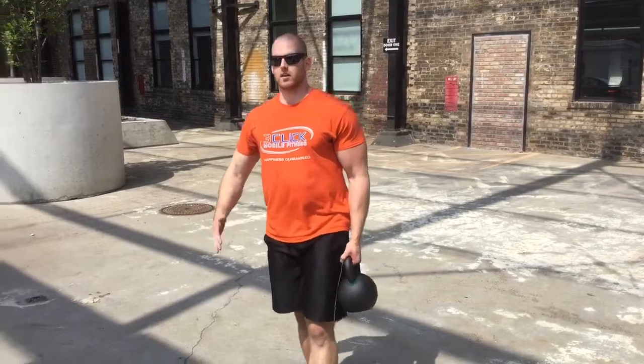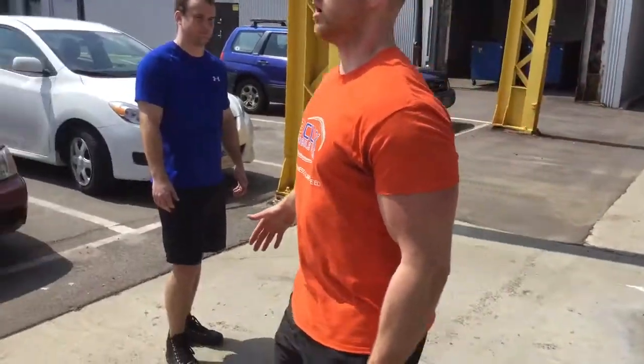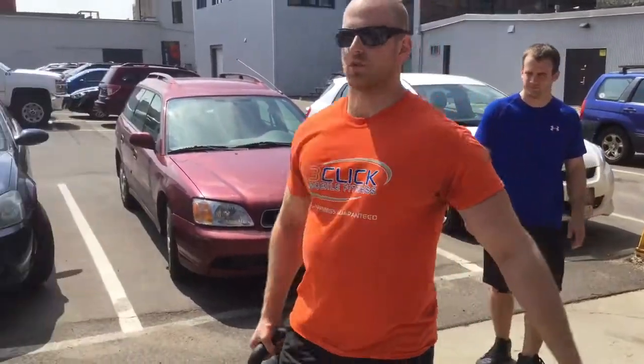Attempt to walk keeping as symmetrical as you can, tall posture, core engaged, shoulders back. Halfway through, stop and switch as we turn around.